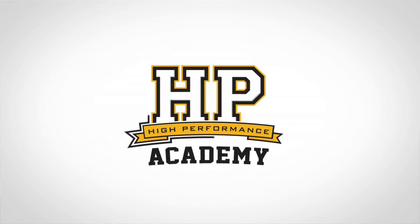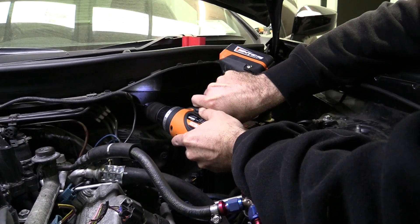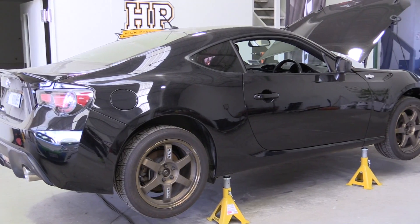I'm Andre from the High Performance Academy and you're watching the third part of our Project Panhard series, detailing the planning, wiring, configuration and tuning of a Toyota 86 that's been fitted with a 1UZ-FE VVTi Toyota V8 engine. In the past two instalments we've covered the planning and parts installation, and if you've missed those you can check them out at hpacademy.com/blog.